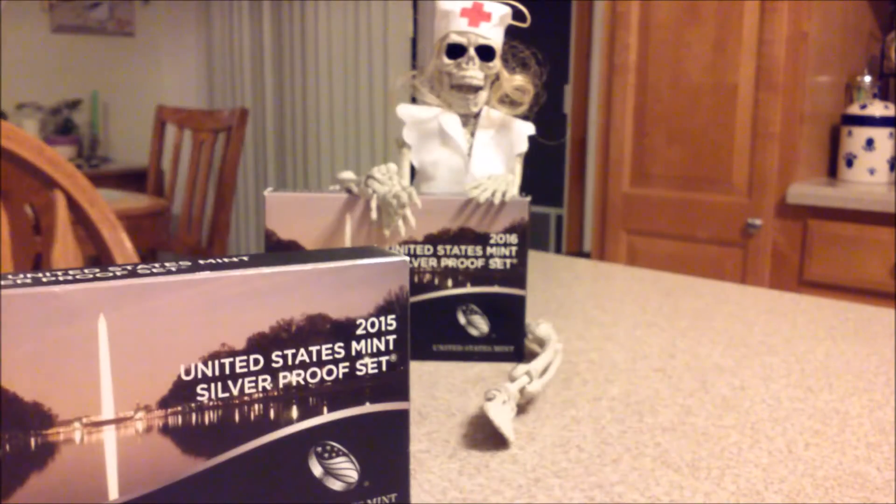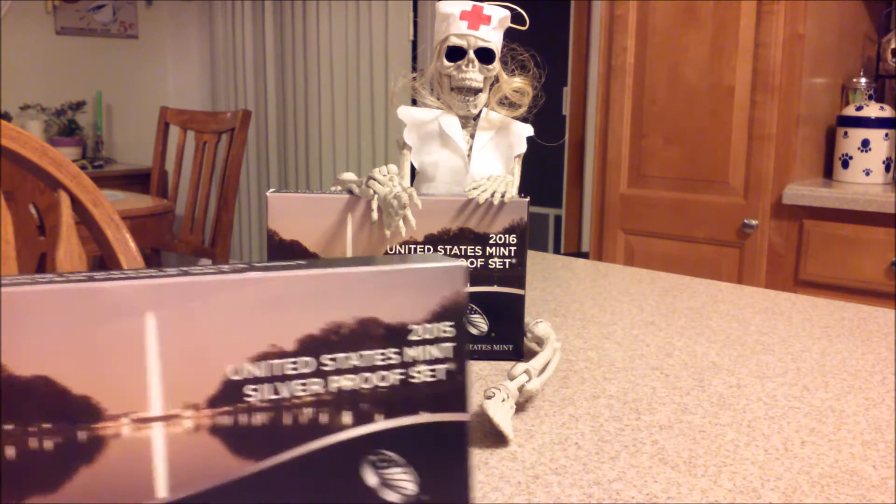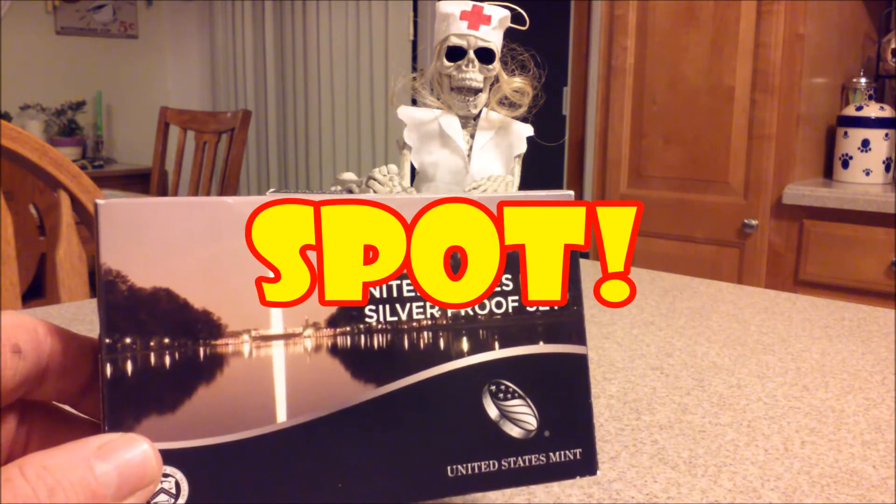We picked up the 2016 when we got the Standing Liberty Gold quarter from the Mint, so we had to pay full price for that. But the 2015 here, we went on eBay and used the eBay bucks — got a few dollars off. It came in at around $56 to $57 after the bucks. We sold a few things on eBay, so basically we got the 2015 for just a little over spot.